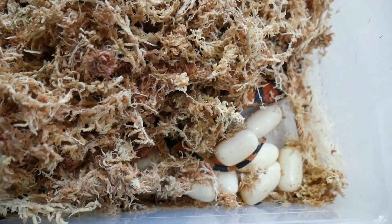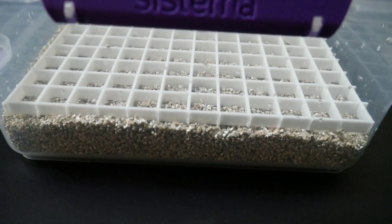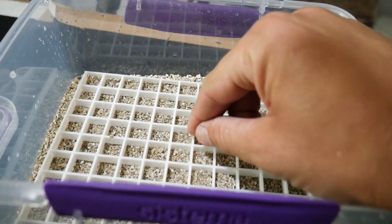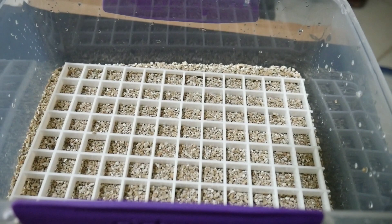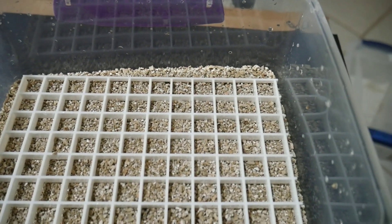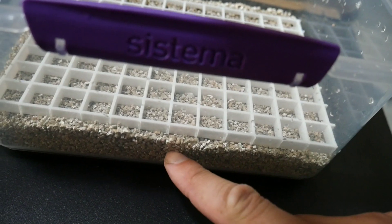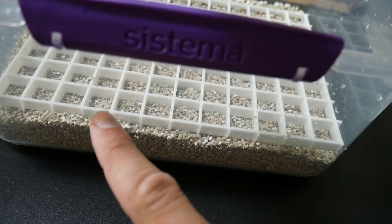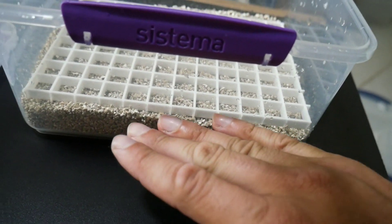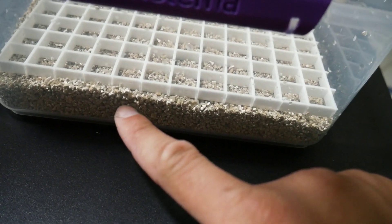This is my egg box. I have a layer of coarse vermiculite here, and I have this plastic egg crate. I'm going to show you exactly what that is after we put the eggs in — where I bought it and how much it cost. Now I'm just going to fill this up with water to a level right below this egg crate, so the eggs sit on the plastic egg crate. The environment stays nice and moist but the eggs don't touch the water. Most people just put the eggs right on the vermiculite.